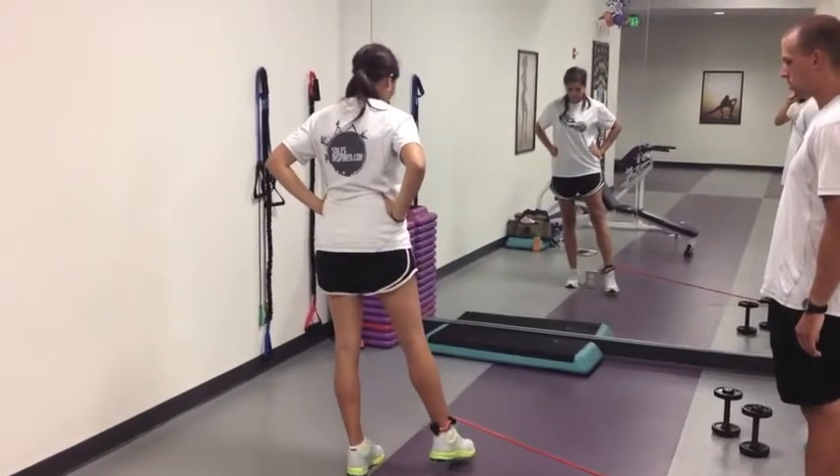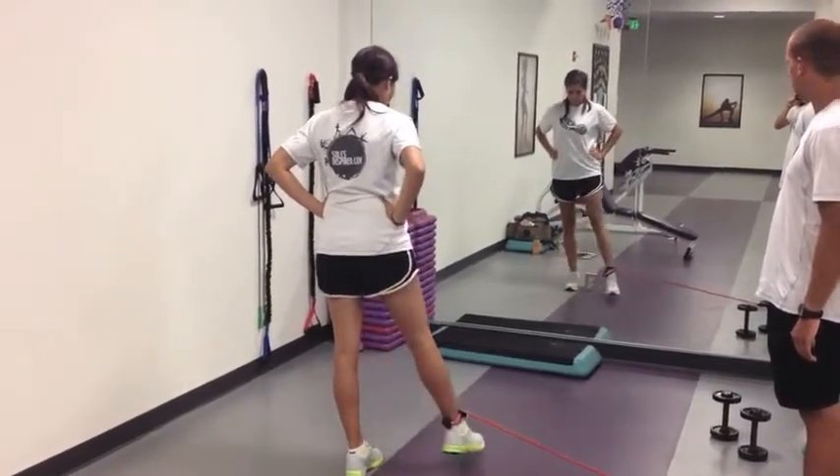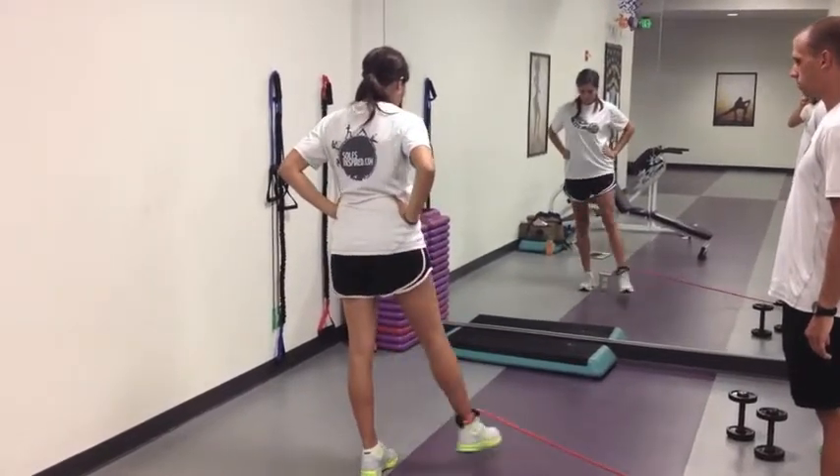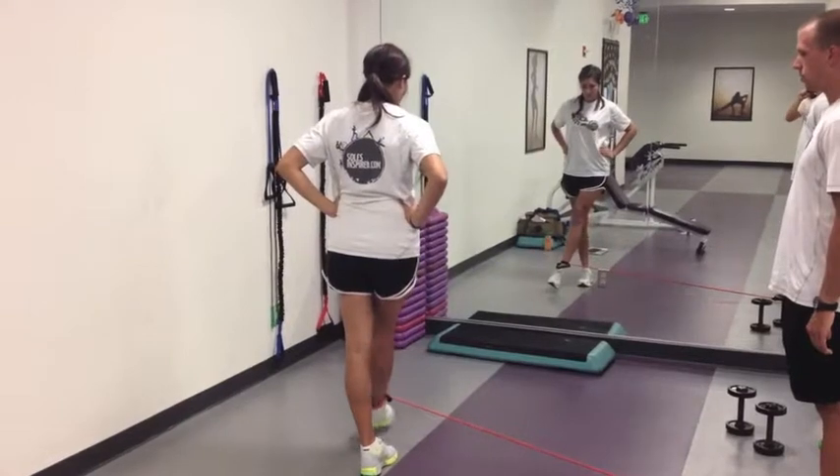point across the midline of the body, working the inner groin on the leg that's moving. But once again also working some of those stabilizing muscles in the ankle and knee on that left leg that is providing our base of support for this movement.